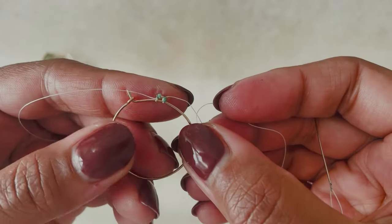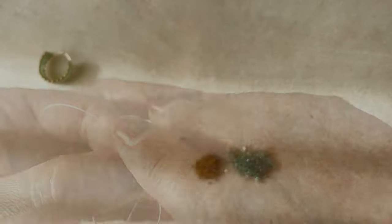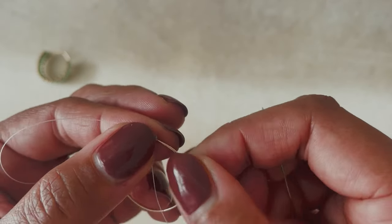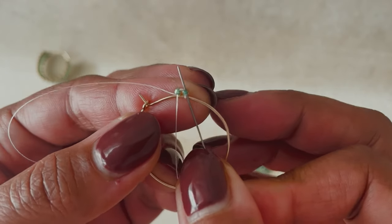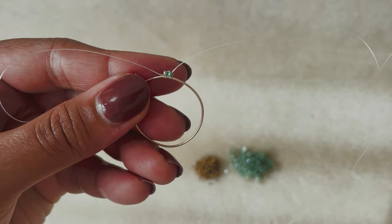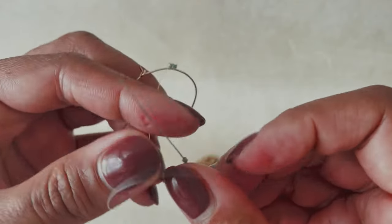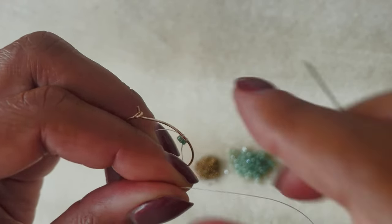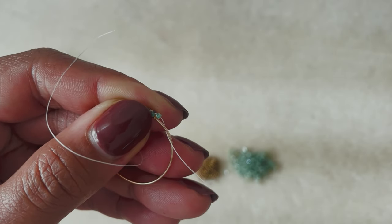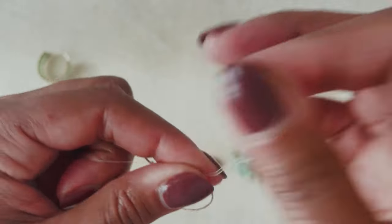Make sure that's nice and tight, then bring your needle down through the first bead, and then bring it back up through that second bead. There you go — you have those two beads sitting next to each other. Now I'm going to pick up one bead at a time: pick up one bead, slide it all the way down, then bring your needle again from the back to the front and then back up through the bottom of that bead.